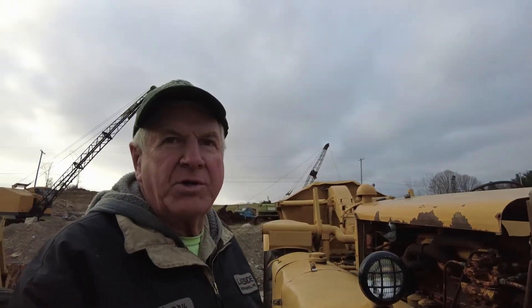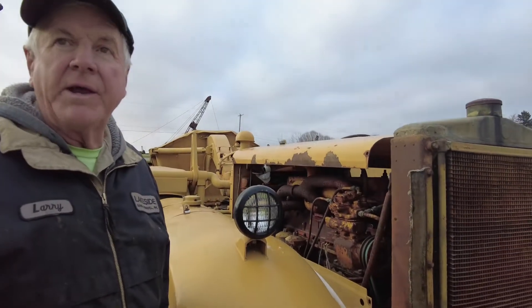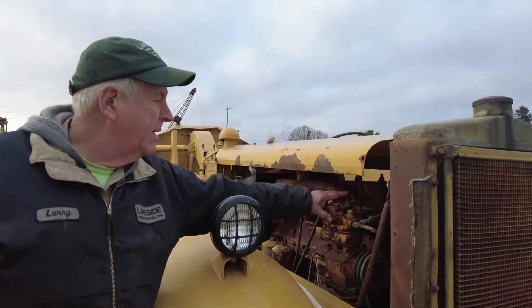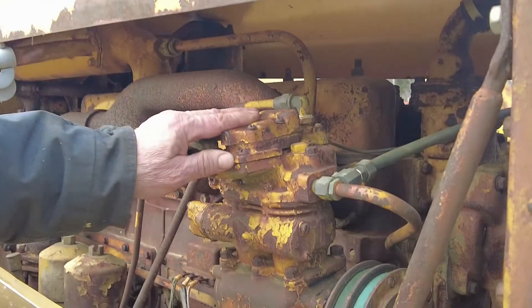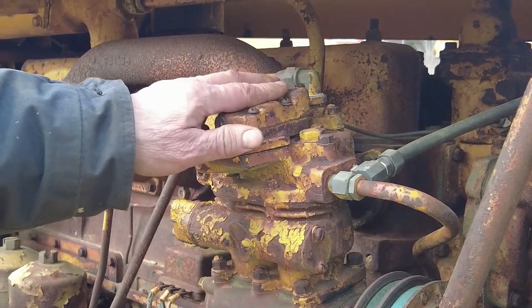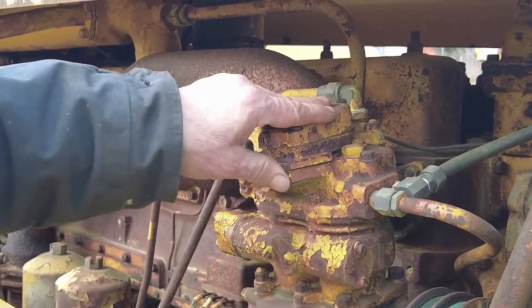Here we are outside at this 1946 DW10, and I'm going to show you some of the differences. Since we mentioned on the 1942 we're working on inside with the vacuum brake system, this is the air compressor on this one. This one is right after World War II, so somewhere during the war or maybe right after they went from vacuum to air.